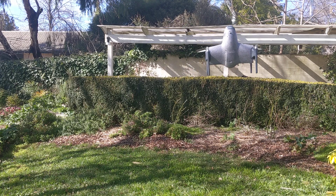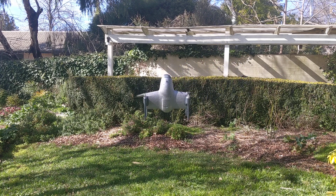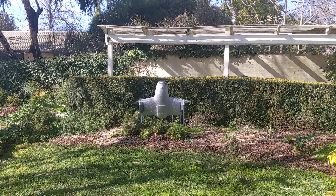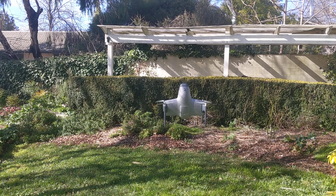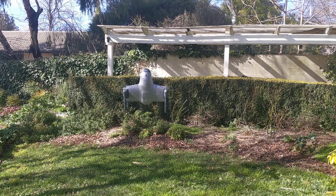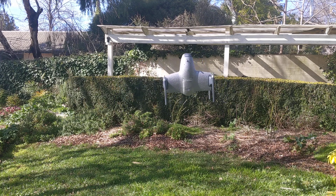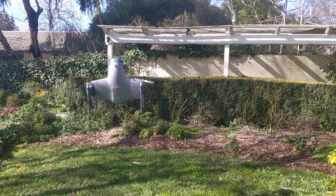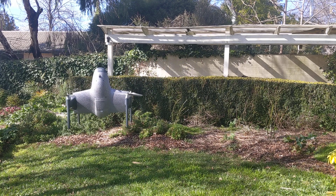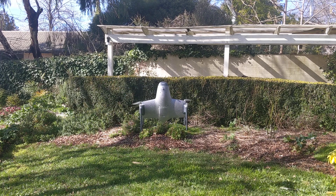I'll bring it down a little bit so it's easier in the camera view. Now it's not very good GPS lock here in my backyard, so we're not expecting it to be a particularly good position hold. I'll fly it around a little bit in EKF3 — yaw it — and it's all flying as per usual.